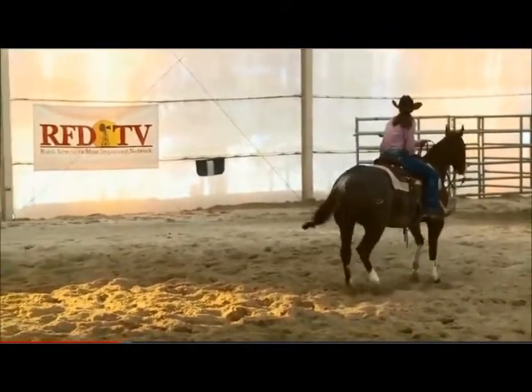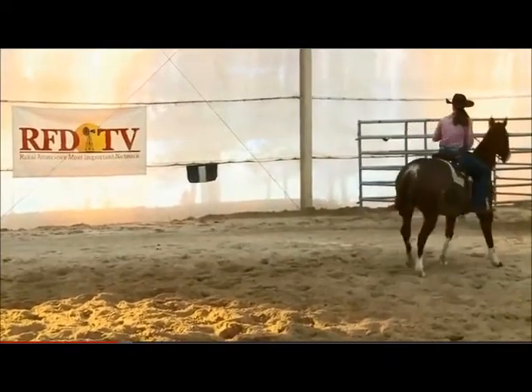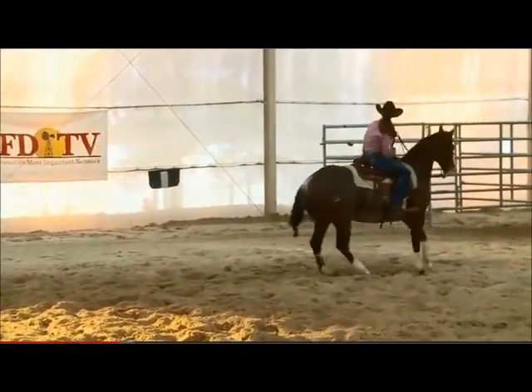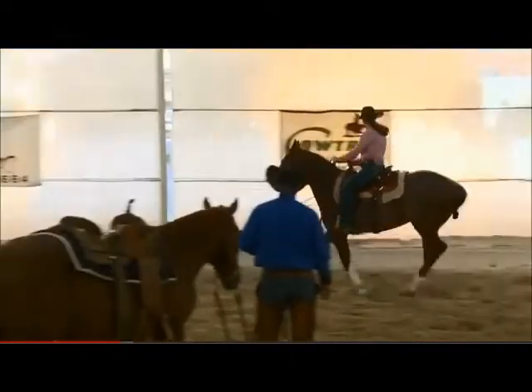Now take your time right here. Walk back up into position. Move her rear end back over to that flag too so she's straight. Now back up a little. Very good. See how she kept her horse straight there.